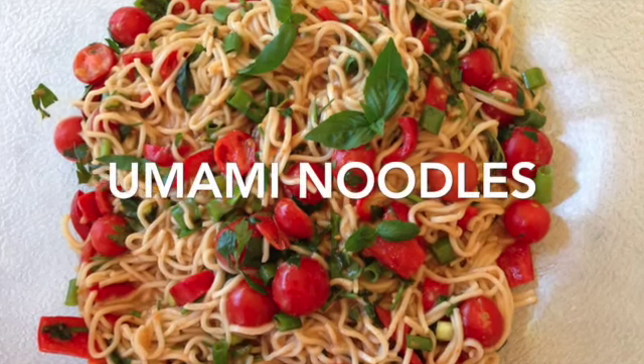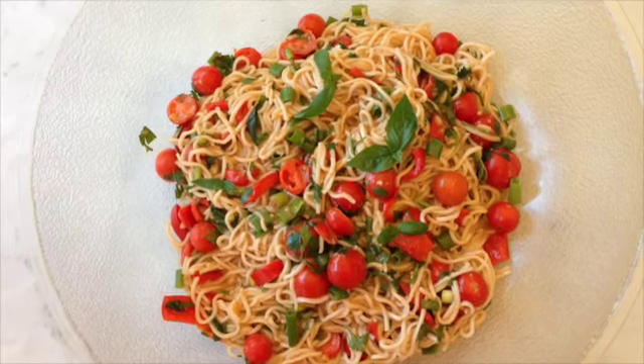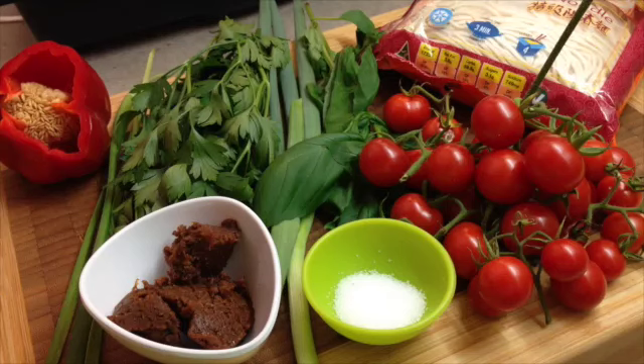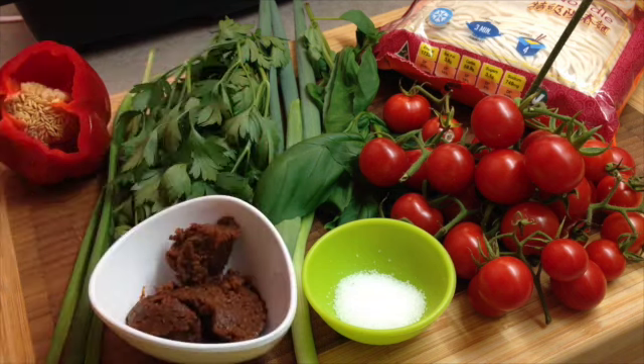Hi and welcome to Cheeky Richo's Umami Noodles. We've showed you how to make the umami paste in a different recipe, and now we're going to show you how to make a delicious, really easy recipe using fresh rice noodles, garden herbs, cherry tomatoes and our homemade umami paste.